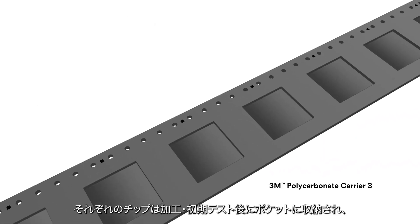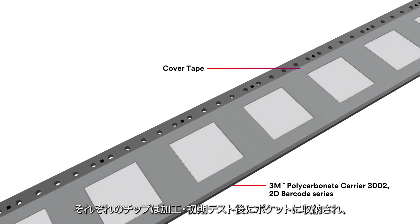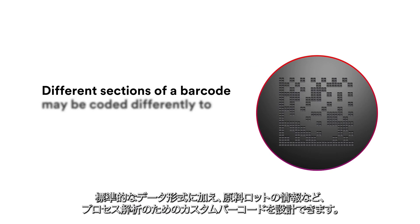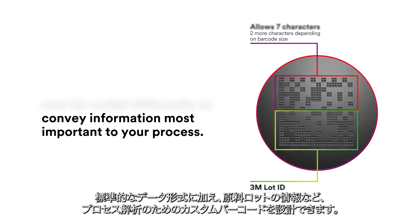After processing and initial testing, each chip is placed in a uniquely tagged pocket of the 3M brand Polycarbonate Carrier Tape 3002 for reliable, tracked, and tagged transport to the next step of module assembly. In addition to standard data types, we can design a custom barcode pattern to convey the information most important to your process, down to the level of raw material batches, operators, or tooling used.